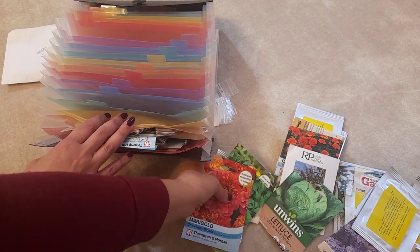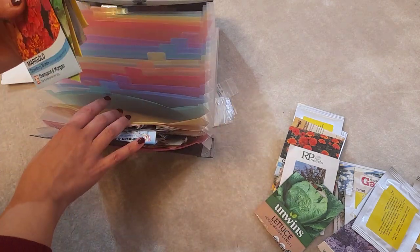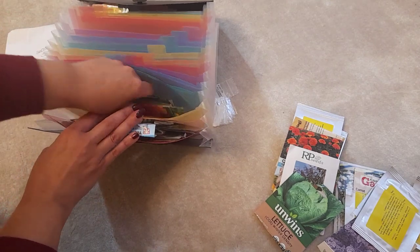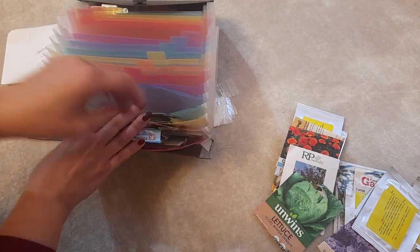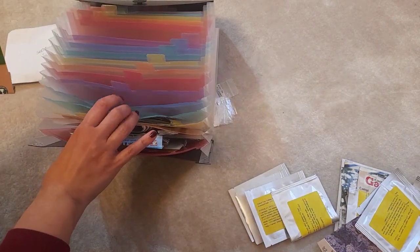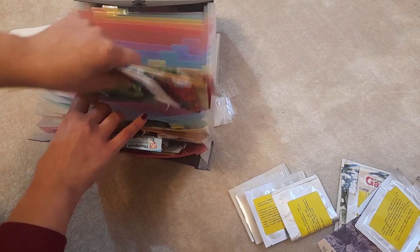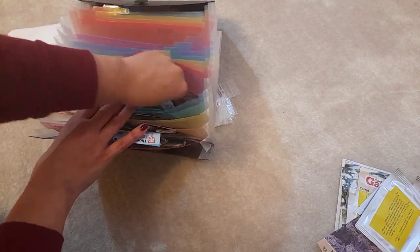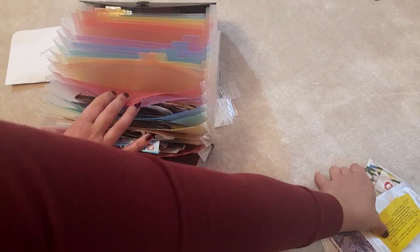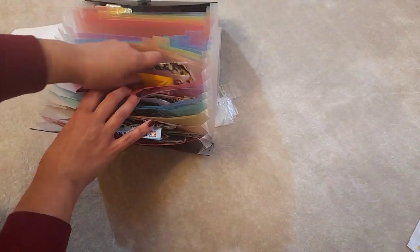So that's the January ones in — two sections — and I'll organize it further later. Then we've got February; once again this pile is a mix of flowers, vegetables, and herbs, so I'll put that in and split it later. Then we've got March — there's loads there — and then April, all of these are the April ones.